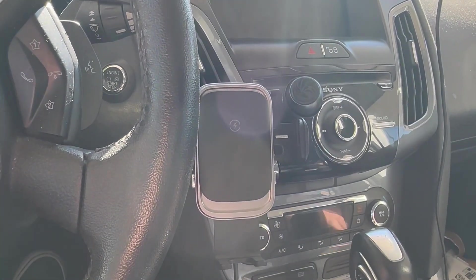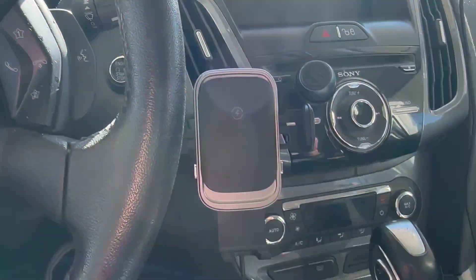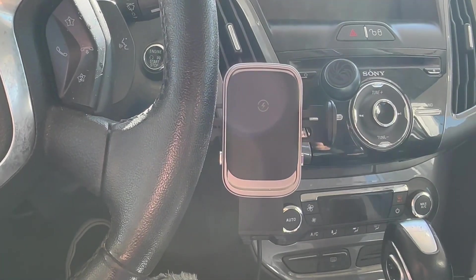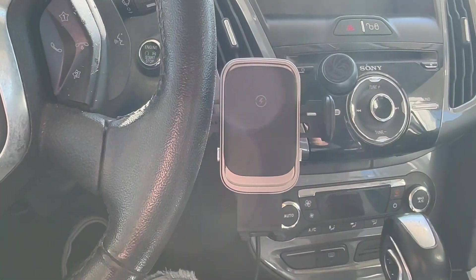This thing is really awesome. I'm really glad I got this — they did provide it to me in exchange for this video, just in full disclosure. But I'm going to be using this as my main car charger from now on. I really like it.